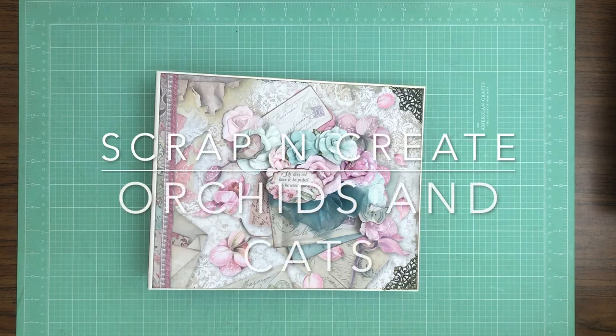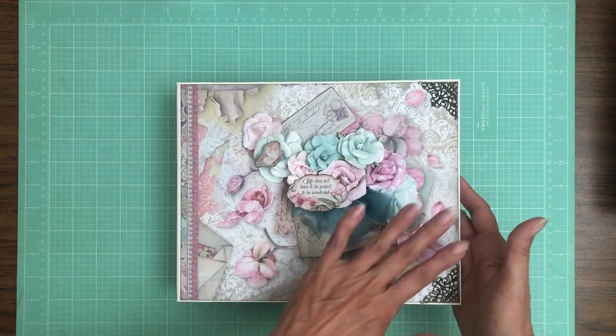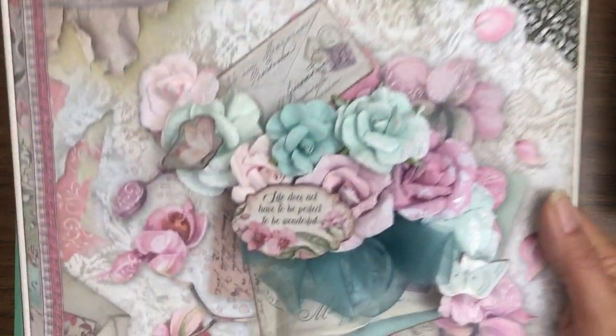Good morning everyone! It's Daphne from Scrap and Create and today I'm going to share with you my newly completed album of Orchids and Cats. This is a Stamperia collection. It's really lovely, very feminine and I think it's gorgeous. I want to share with you the cover — I'm going to go over that in detail and then show you the Prima flowers that I decided to use.